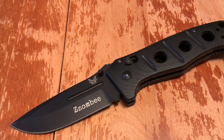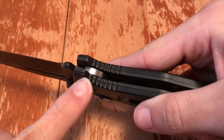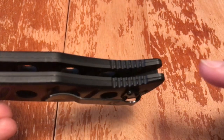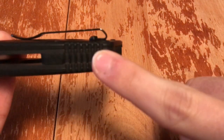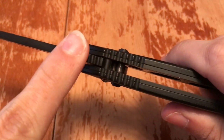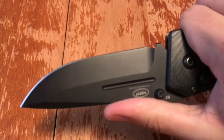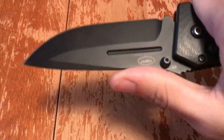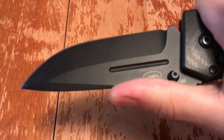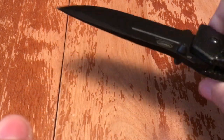I totally recommend this, hands down. It has jimping in all the right places — not too aggressive. Jimping here, here, here, here, and up on the thumb ramp. If you don't want to use the thumb ramp, just choke up a little more. It's comfortable using it that way too — I like doing that for detail woodworking.